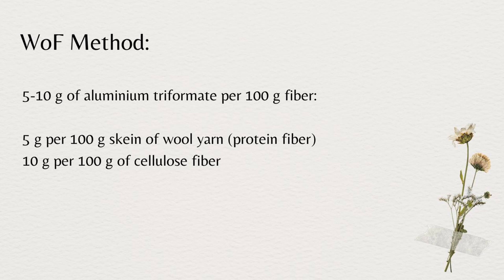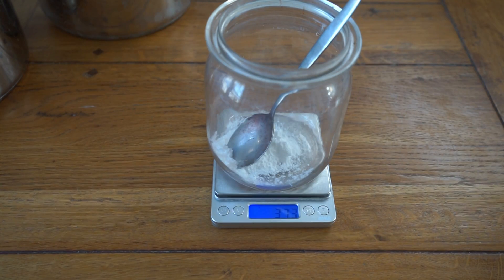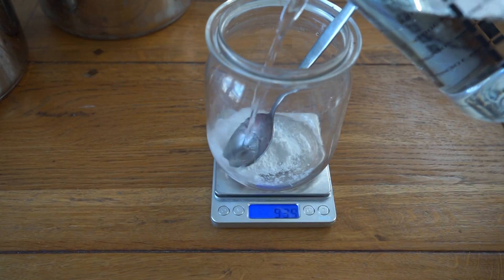With the weight of fiber method, you calculate the amount of aluminium triformate based on the amount of fiber you want to mordant. The recommended amount is 5–10% weight of fiber. So for example, if you want to mordant a 100-gram skein of yarn (about 3.5 ounces) you will need 5–10 grams of aluminium triformate. In this tutorial we are going to use the weight of fiber method, mordanting a 100-gram skein of 100% wool yarn.